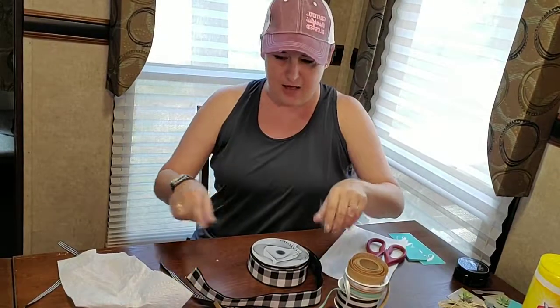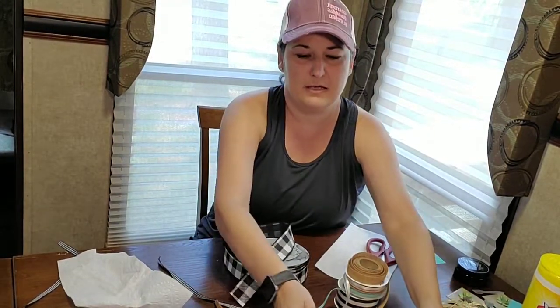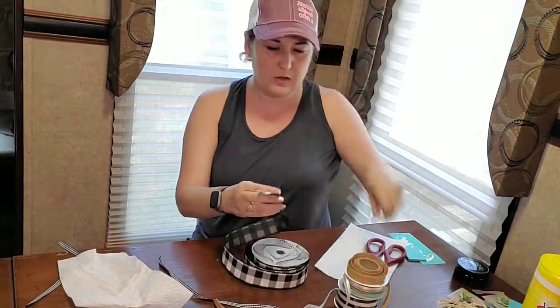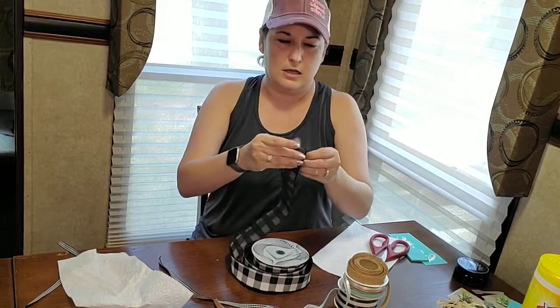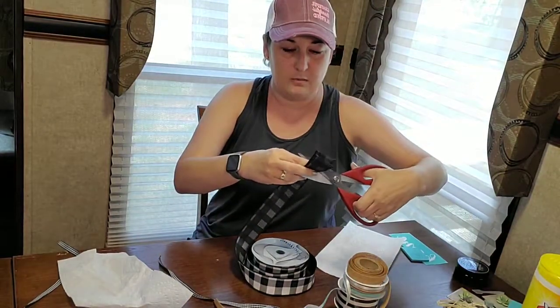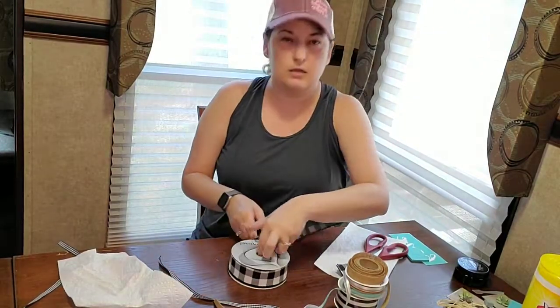Hey Melanie, I see you just popped in — glad you're joining! Hope you enjoy it. We're making a little home away from home craft while I'm camping, wish you were here. We don't want our bow to be too big because we don't want it to overwhelm the board, so I'm just going to cut some pieces. If you've ever seen me make a bow before, it is not a traditional bow — I'm horrible at those. I do a crisscross bow.